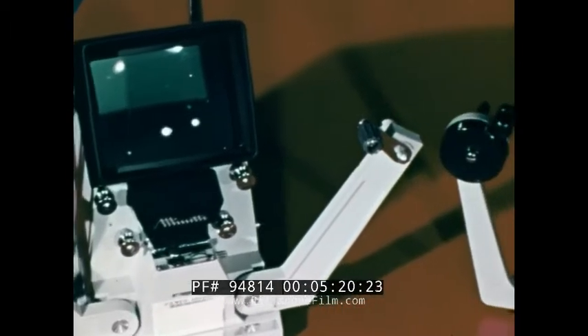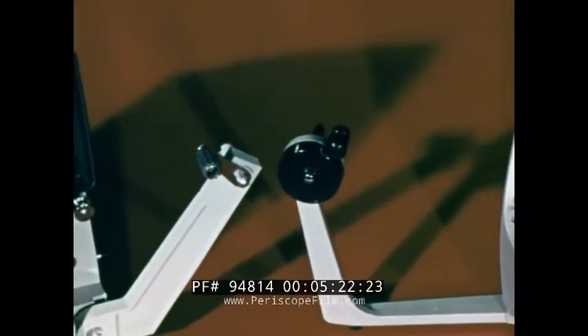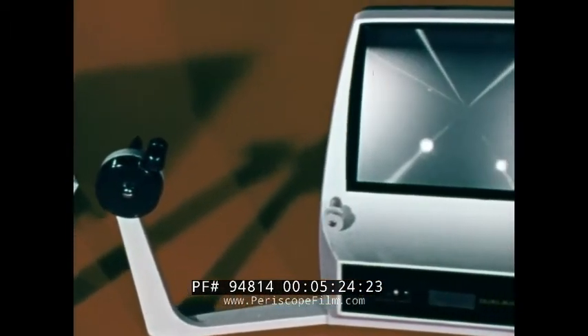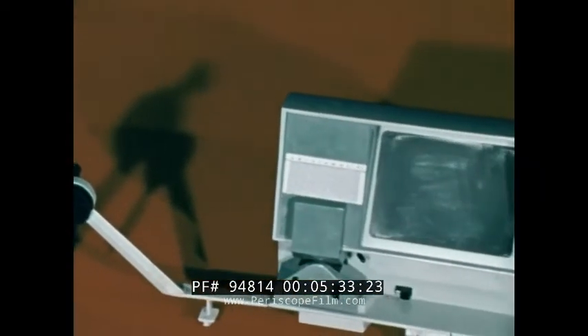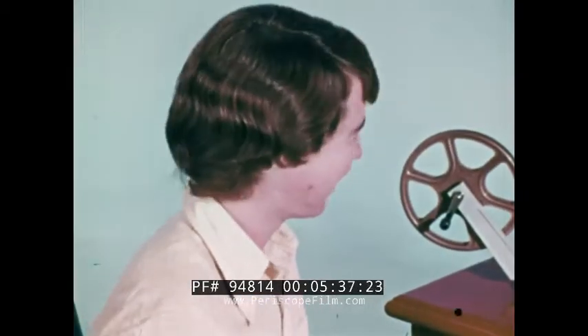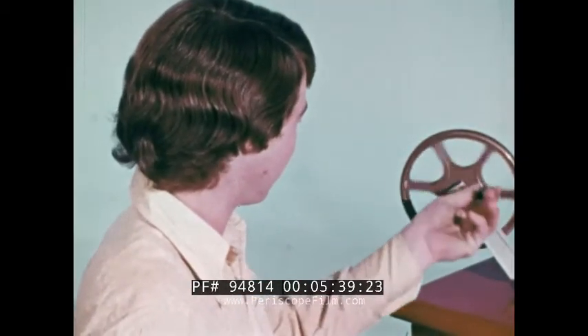There are a variety of viewers. Each has features that are useful, but none combine all of the best features. Small screen, larger screen, sharp and soft focus — good and bad are found in all. And of course they have to be hand-cranked, but they'll serve our purpose.